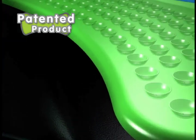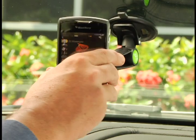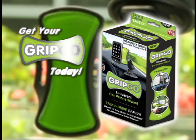The secret? Our unique polymer surface that acts like millions of suction cups that instantly grip and release over and over again. Get your GripGo today!